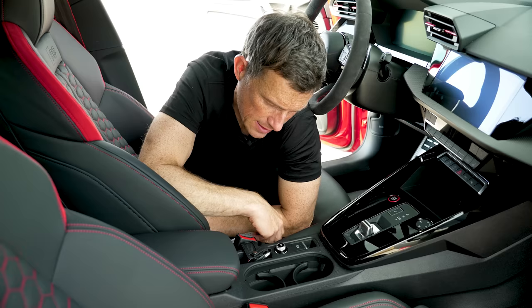You can go into individual mode and choose settings for things like the drive system, the suspension, the steering, and the engine sound. There's also a new RS Performance setting which sets the car up for use on the Nürburgring — full attack mode but with softer suspension. That setup will probably be good on a challenging British back road as well.